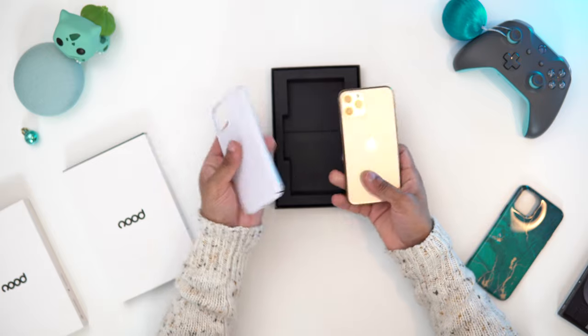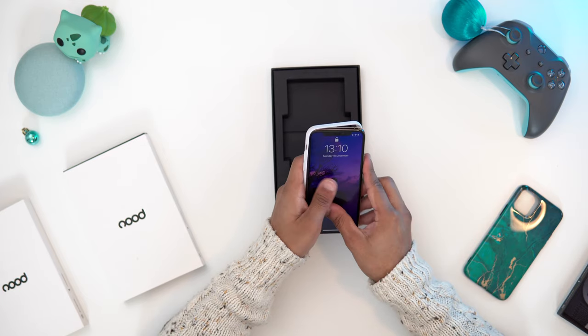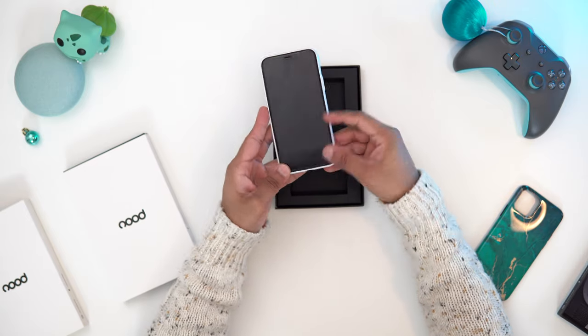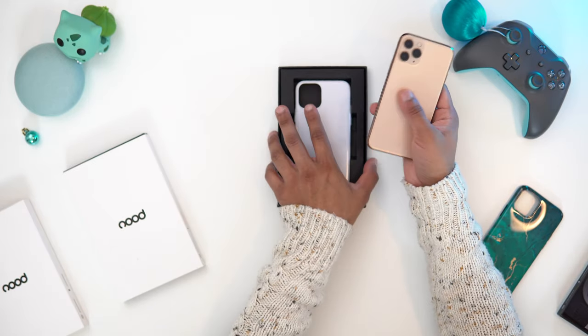Let me show you how to put the cases on. You want to start with your volume rocker side in first — push in the top side first, then work your way down. That's the best way because you have those grooves to help. When you take it off, do the same: pull those two grooves out and pull it off. Simple as that.